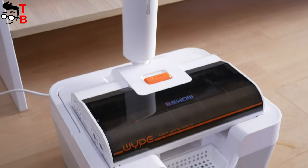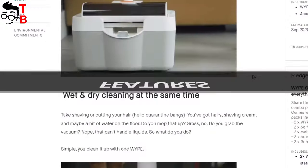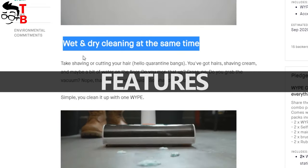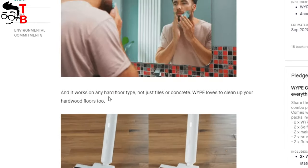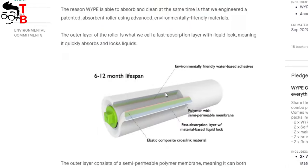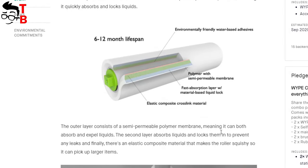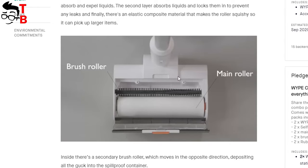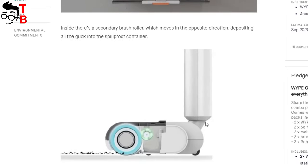Now I want to open the Kickstarter page of the Wipe cleaner and look at all the features. The first and main feature is wet and dry cleaning at the same time. The Wipe cleaner is designed for any smooth hard floors, such as laminate, wood, marble, and tile. The next feature and the secret of the Wipe cleaner is a unique absorbent roller — it is made of environmentally friendly materials and has a lifespan of 6 to 12 months. Actually, the Wipe cleaner has two rollers: one is the removable main roller, while the other is installed in the main body. The brush roller moves in the opposite direction and collects garbage in a special compartment.